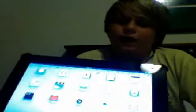I have an iPad 1 — I got it the first day it came out — and they've made a lot of improvements.